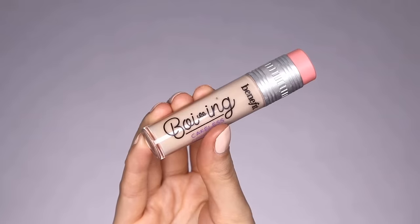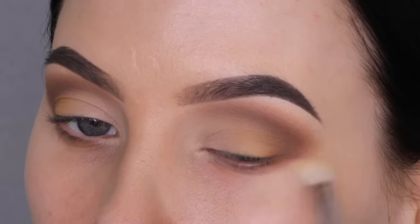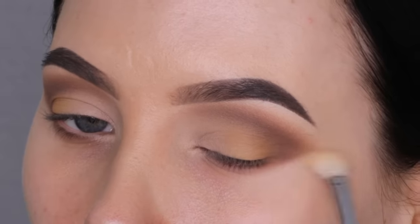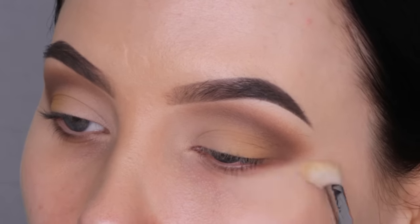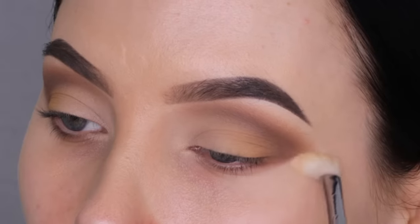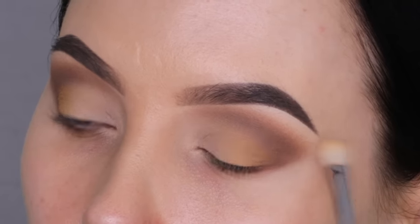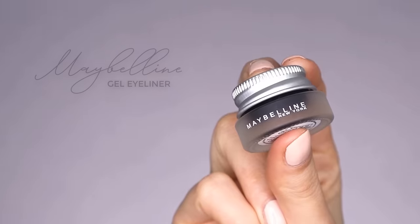Now I'm going back in with the Benefit Cosmetics Boi-ing Cakeless Concealer. I took a Sigma Beauty E25 brush, applied a tiny bit of the concealer on the brush, and I'm blending this underneath the outer end of the eyelid. This is going to make the outer end look more blended out and more clean. I didn't want it to look really sharp — like the effect you get when you use sticky tape or an eyeshadow guard. I wanted it to be more soft, and when I want that effect, this is the trick I do: just use some concealer with a blending brush.